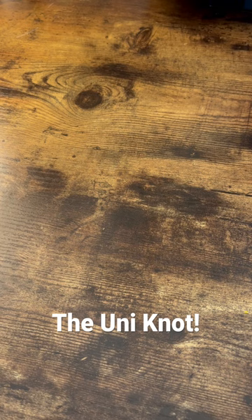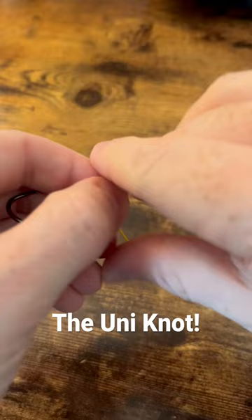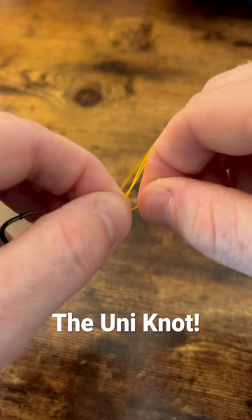Alright folks, this is the uni knot. We're gonna go ahead and cut that and start over. Take that tag and run it right through the eyelet of our hook. From there, pull it and give yourself about eight inches or so, then pinch that and loop it around.